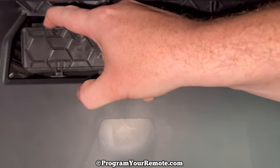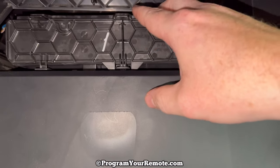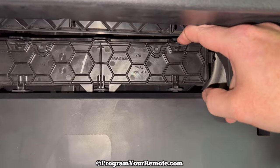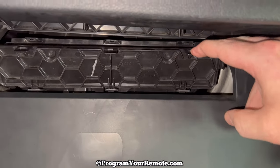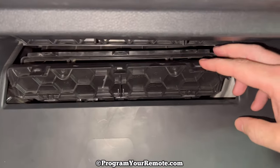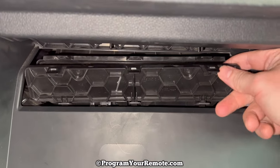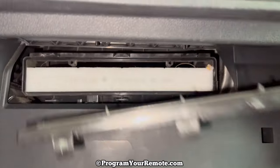Those tabs are just going to push down. This is another scenario where if you have both your hands free and you can do some of these at the same time, it'll be best. Once you get those down, that cabin filter door — the bottom is just kind of sitting on there. It'll just pull off like that.